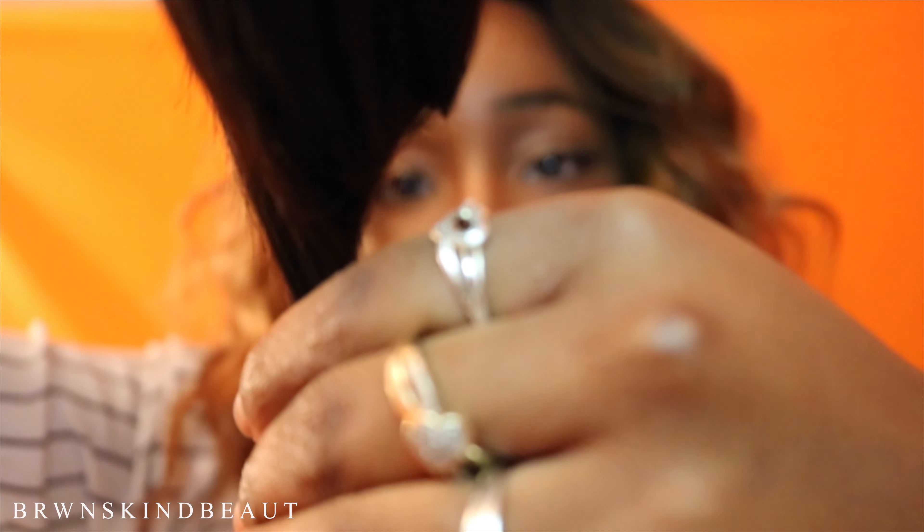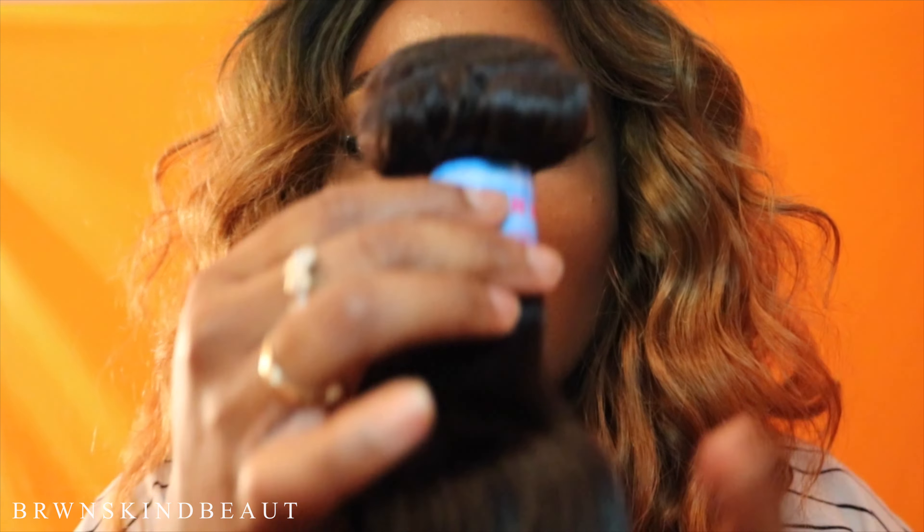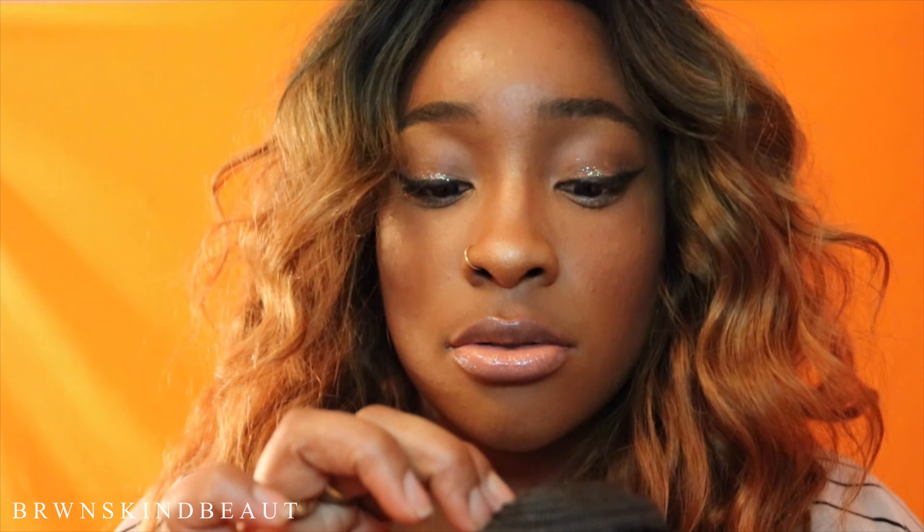Their bundles are always thick, and I love the ends. I never have to tell them to make sure my ends look good — nothing like that. The wefting on them — you know how it can look all cute while it's all wrapped up, and then you unravel it and you see these little straggly wefts? I be mad as hell. But you don't have that with them, because they are on point.